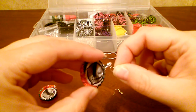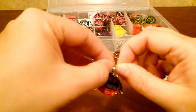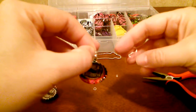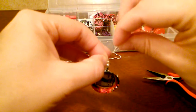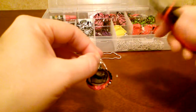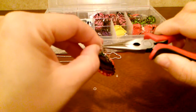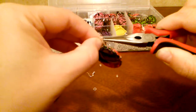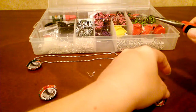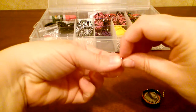You're going to put this through the loop one way, then hold on to it, and then you get one of your hooks and put it on going the opposite direction like so. Then you're going to grab the jump ring with the jewelry pliers and just close it up just like that.